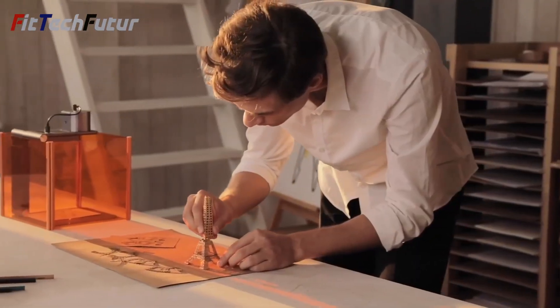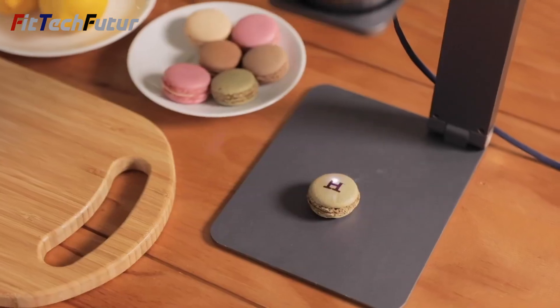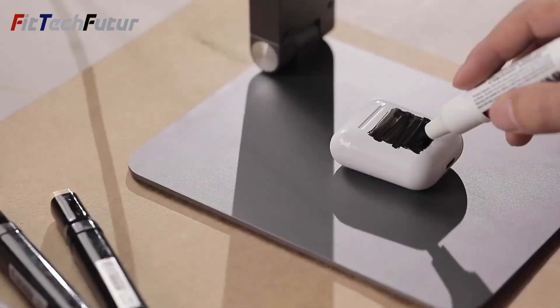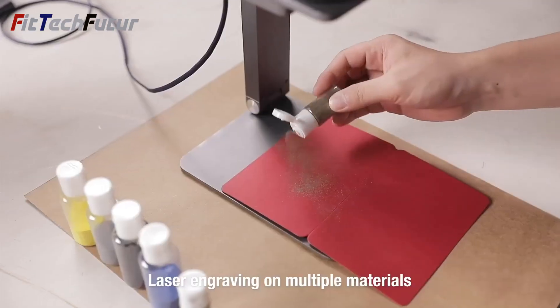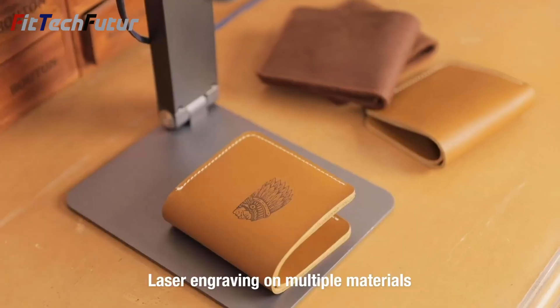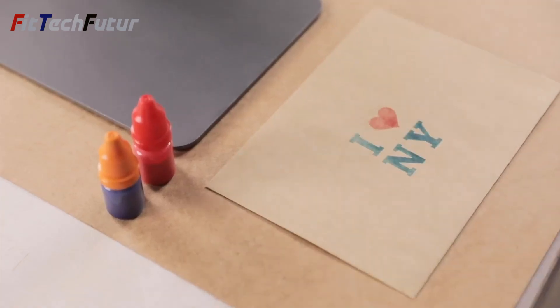Whether powered by an adapter or a power bank, the LP1 Pro ensures longevity, promising enduring creativity on the go. With its intuitive app and upgraded auto-adjusting support stand, bringing imagination to life has never been easier, offering seamless operation and precise focus for every project.